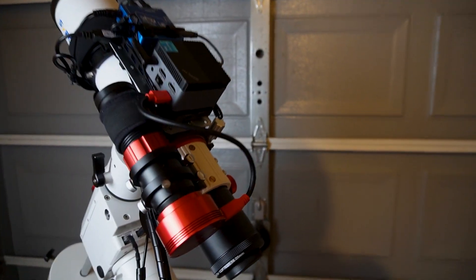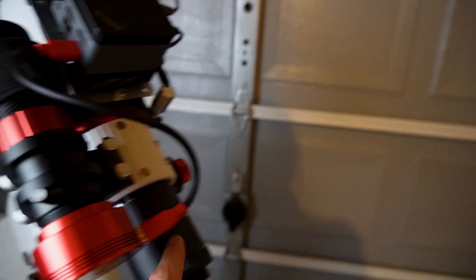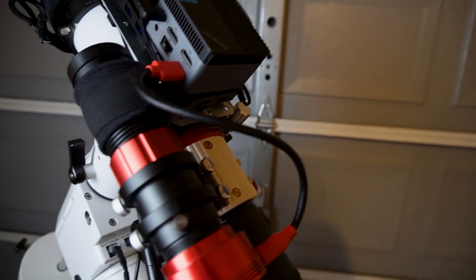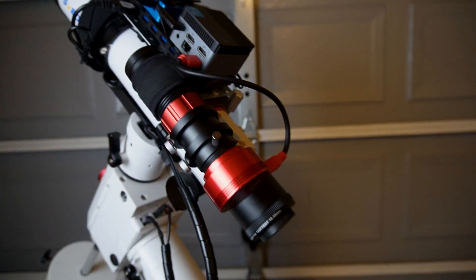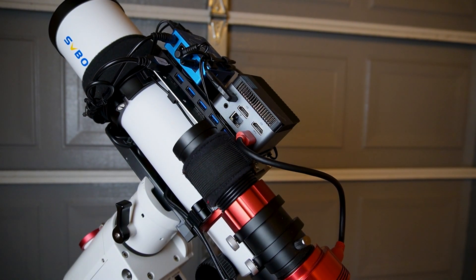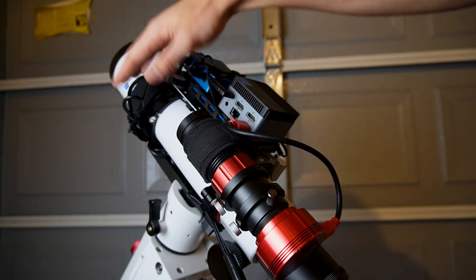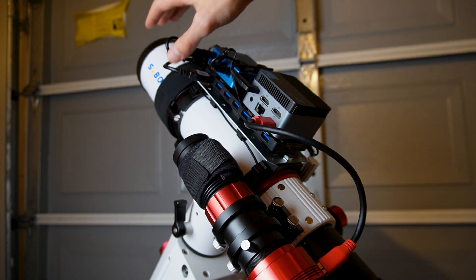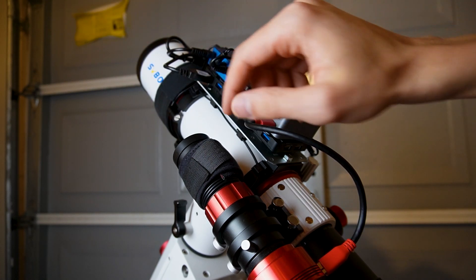The only thing I need to finish with the telescope is to get a better cable for my guide camera, install the imaging camera, and I think we're good to go. But I didn't think about these cables being in the way of the guide scope, so I had to replace the cables from this side to the other side of the telescope.